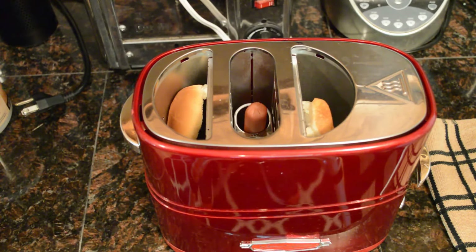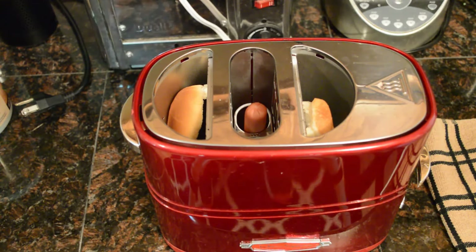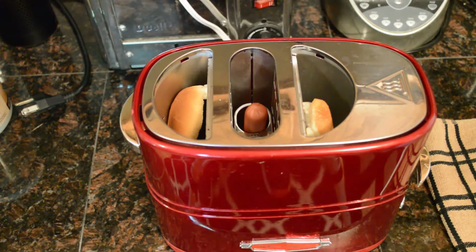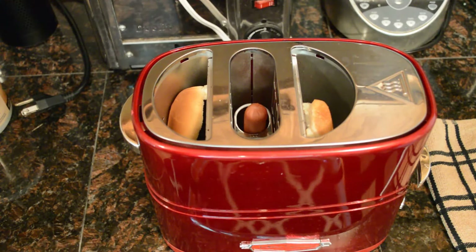So how to operate: always make sure the cord is away from any water. Set desired setting. Press lever down to start cooking. When cooking has completed, the basket will automatically pop up — that's pretty cool. To shorten the cooking time, simply turn the heat knob to the lighter setting or all the way to heat setting one. To stop cooking before the cycle is completed, there's a stop button on the side. Unplug the appliance and allow the unit to cool. So I'm just going to wait until this pops up and try it out.